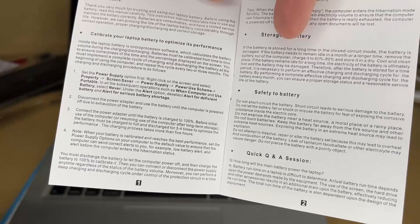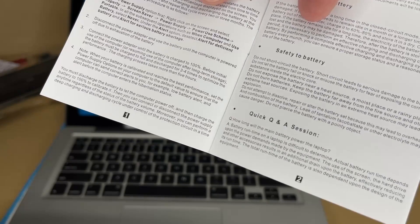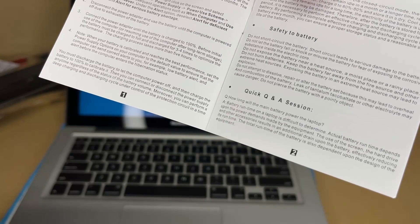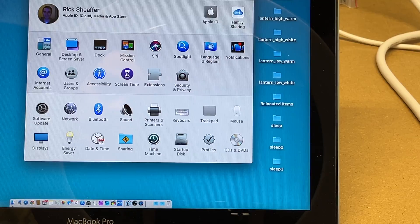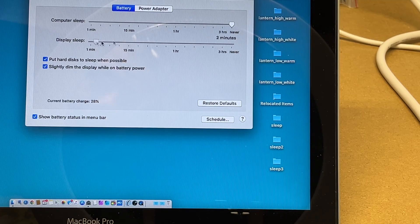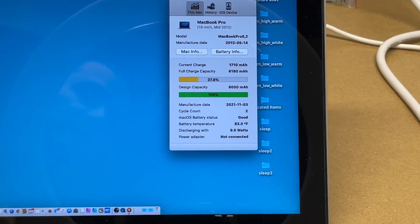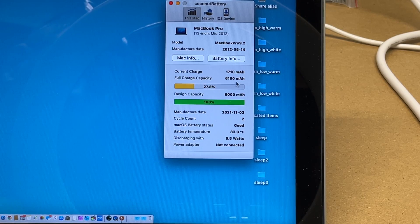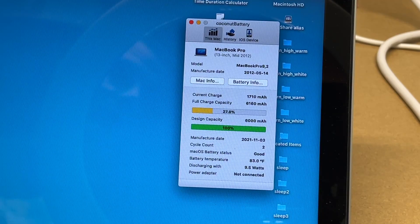An important part is calibrating your battery. The basic steps are: go into Settings and turn off energy saving so the computer doesn't fall asleep, disconnect power and let it run until it turns itself off, then connect the power adapter and let it charge to 100%. The battery must be fully charged and discharged three to four times to optimize performance — the charging process takes more than five hours. Then turn energy saving back to your preferred sleep setting. In the Energy Saver panel, I have computer sleep set to never. I'll use the CoconutBattery utility — it shows full charge at 6,160 milliamp hours, design capacity 6,000, currently charged to 27.8%, with two cycle counts. I'm going to let this discharge, run it through those cycles, and then I'll be good to go.